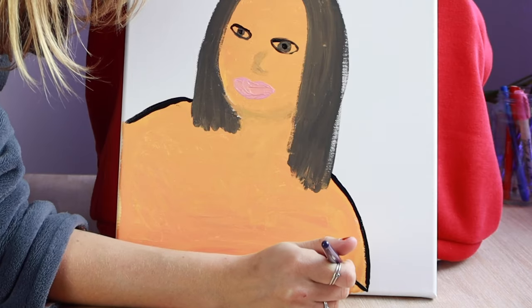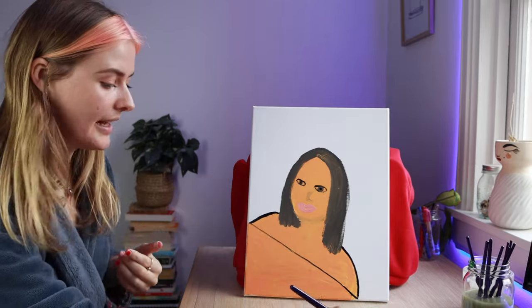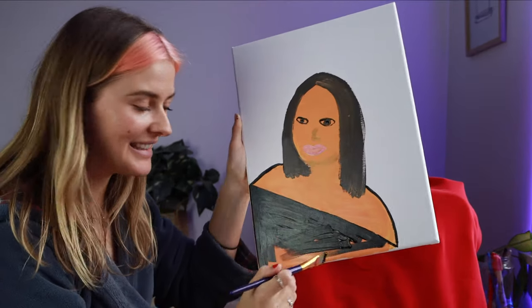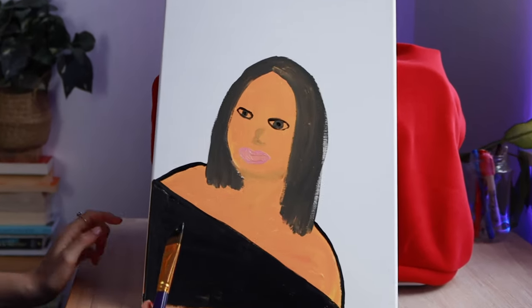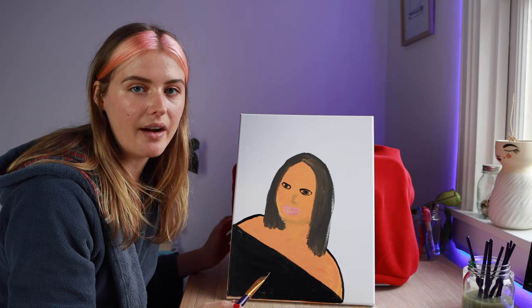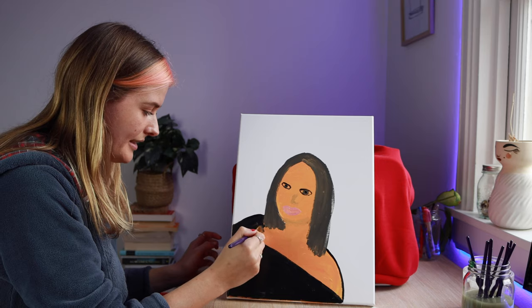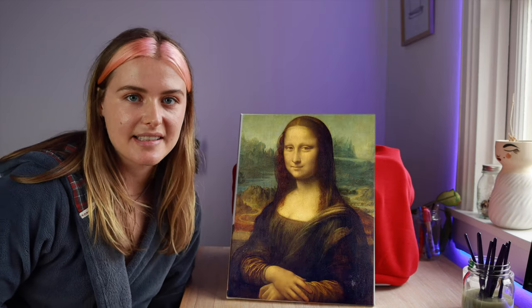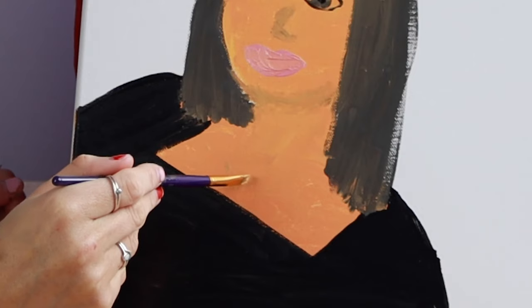I'm getting into this now. This is ballsy but you gotta risk it to get a biscuit. That feels kind of right to me actually. Why does this look so good right now? I'm not saying it looks like the Mona Lisa, but it looks like a pretty good painting. Right now it looks like she's just wearing a strapless moment but I need to put her arms in — I didn't leave a hole for the armpits, so I'll just paint on arms anyway. Let's put her boobs in and see how we go.